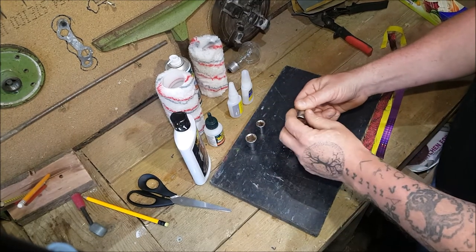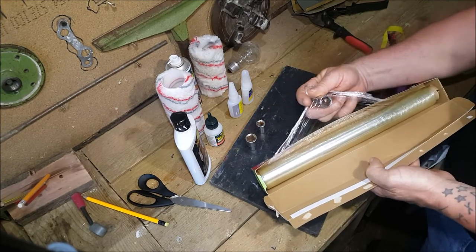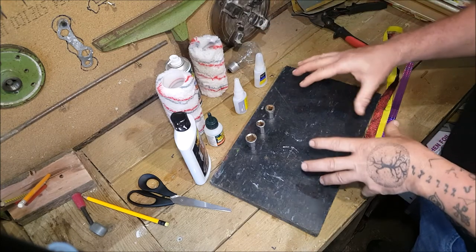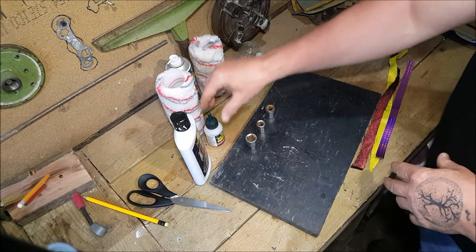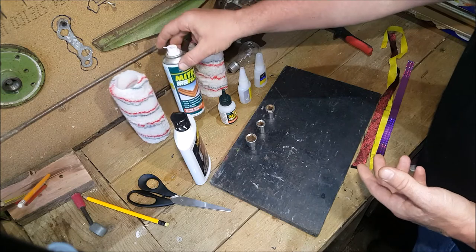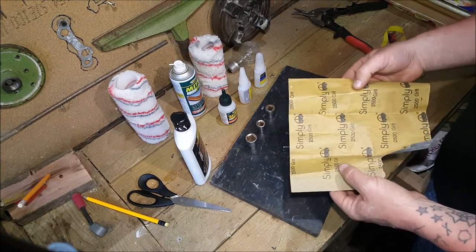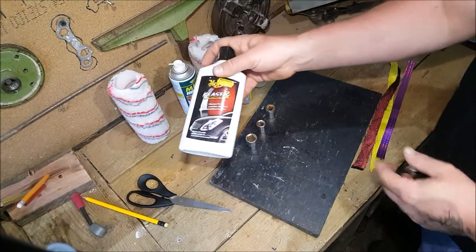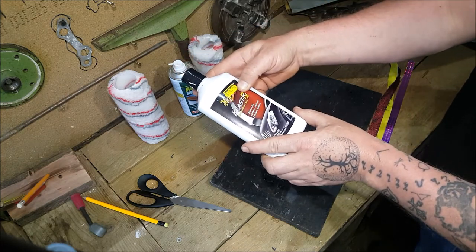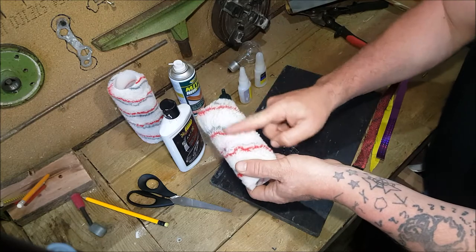Things we're going to need: a couple of sockets, because we want a perfectly round mold. Cling film to coat them, since we're using superglue so we can get the ring off when it's dry. Thin superglue that soaks through fabric and cardboard, and thick superglue for the finish. Activator isn't absolutely necessary. Various grit sandpapers starting at 400 up to 3000, and plastic polish.